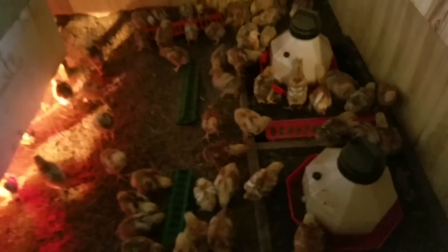This brooder setup that I have is much better than what I had last year. This year we're doing freedom rangers, not Cornish cross.